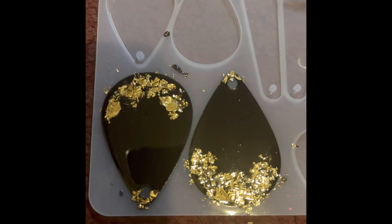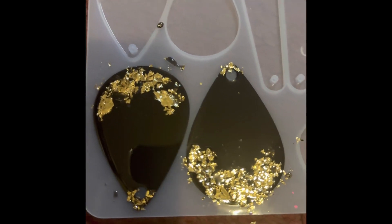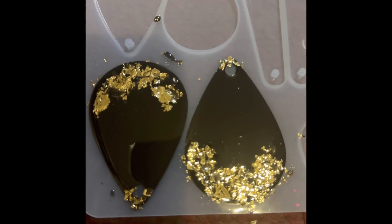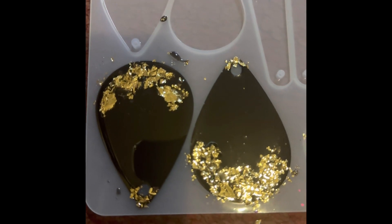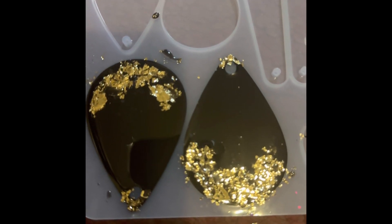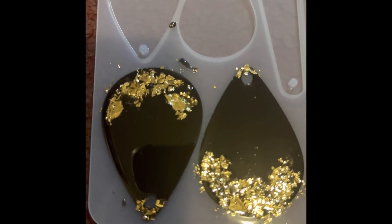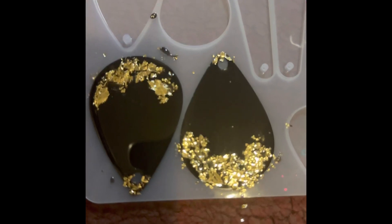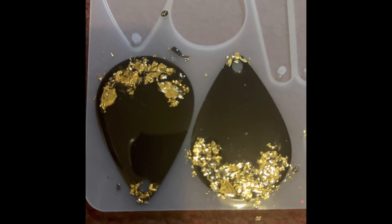These are made out of resin. If you're familiar with resin, it's just some type of clear substance that requires UV to harden — either by sun or UV light. I have the type where you use a UV light, so it's UV resin. We're in the process of making these; I'm just letting the bubbles pop so it doesn't harden with bubbles in it, because I don't like that.